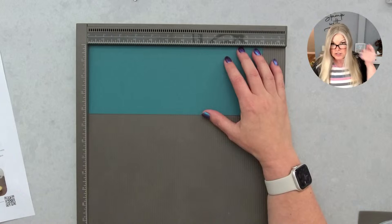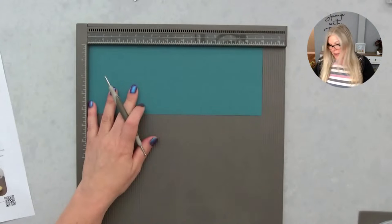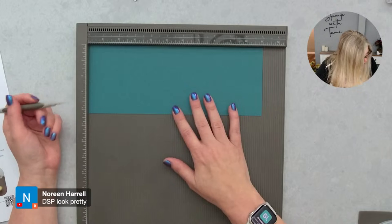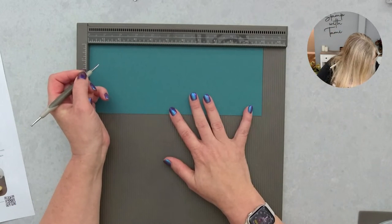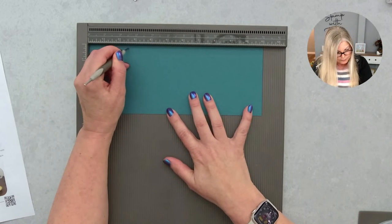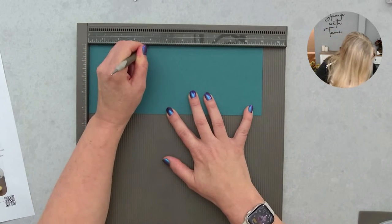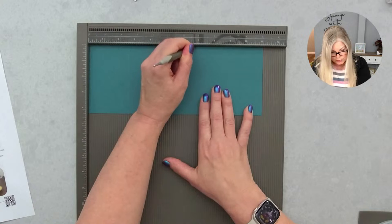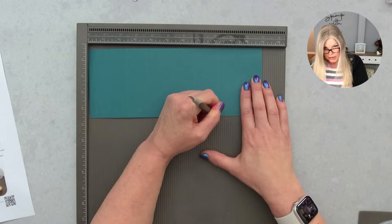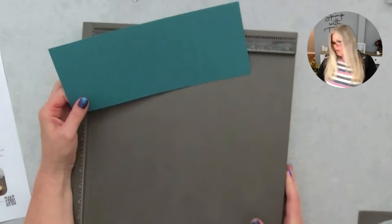The measurements are probably the most important part of this technique. You can use any scoring tool you have — I'm using the Simply Score tool. We are going to score on the long side of an 11 by 4 and a quarter inch piece at two and a half, three and three quarters, six and three quarters, and eight and a quarter inches. You don't need to write this down because I've got a free PDF you can just download. That's going to give us the scores for our card base.